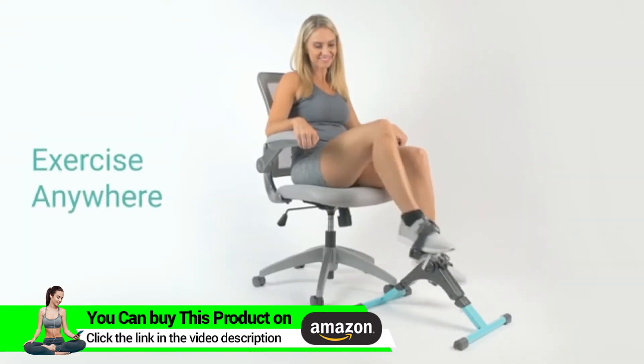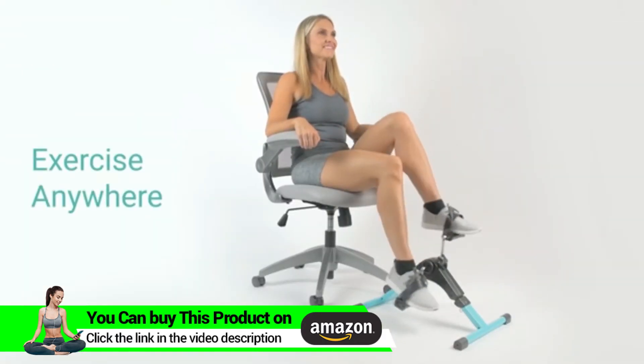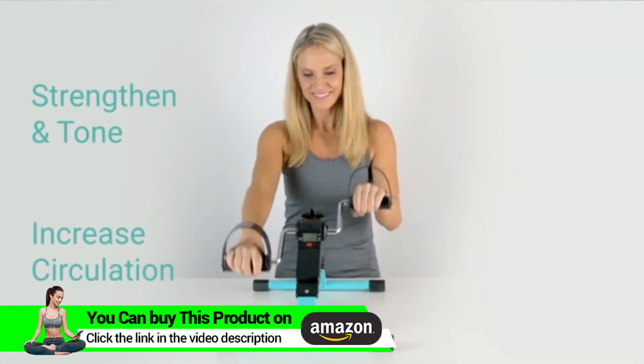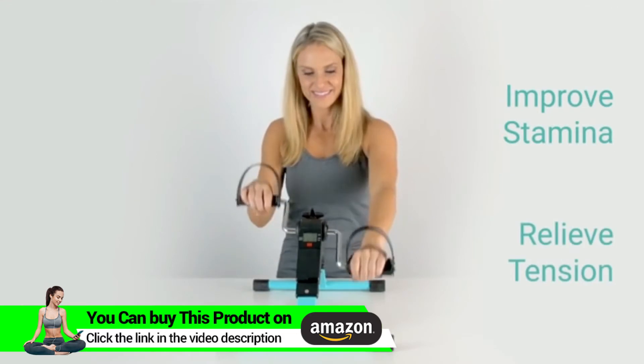The Folding Pedal Exerciser by VIVE provides a personalized exercise experience anywhere you go. Strengthen and tone your arm or leg muscles, increase circulation, improve stamina, and relieve tension.